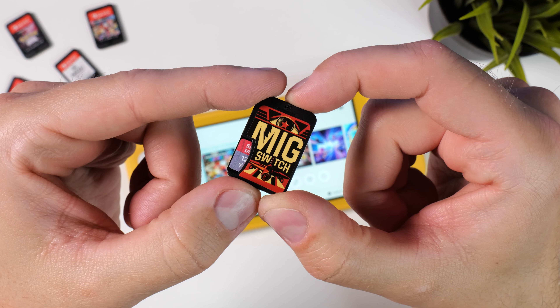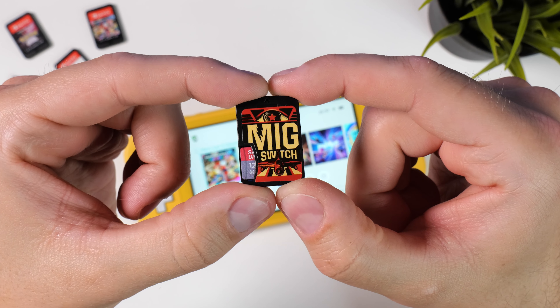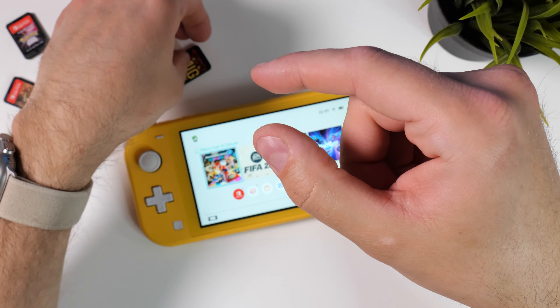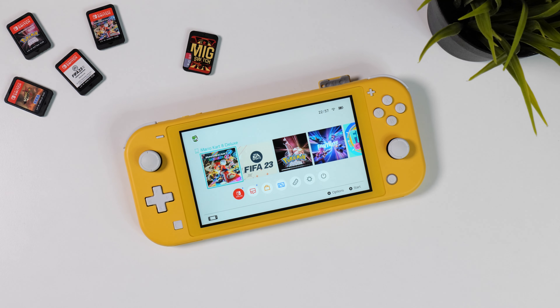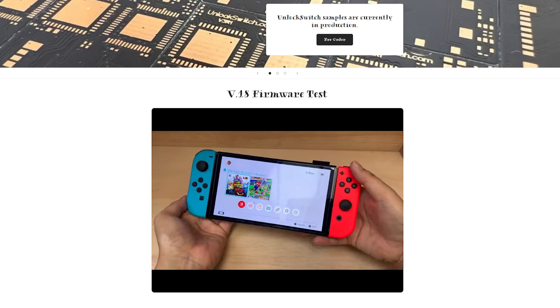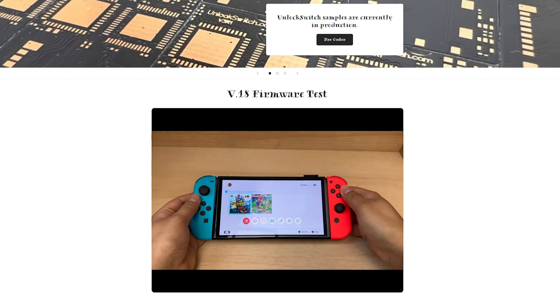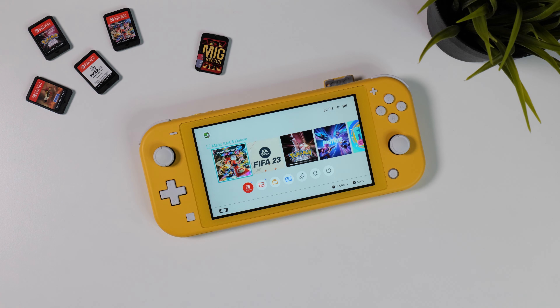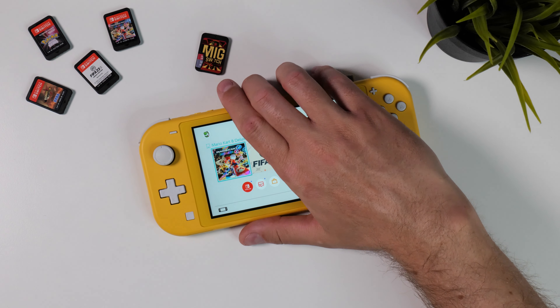Anyway, that's it for my first video on the MIG Switch flash card. I tried to cover things that I know people are talking about, but if you have any questions regarding this or the dumper, let me know in a comment down below and I'll answer them in upcoming videos. This is a super exciting product and we have already seen cloned competitors that promise to do things better, so the future will probably have some fun stuff for us. If you liked this video please give it a like and don't forget to subscribe to Tech Cravers. Thanks for watching — Tech Cravers out!